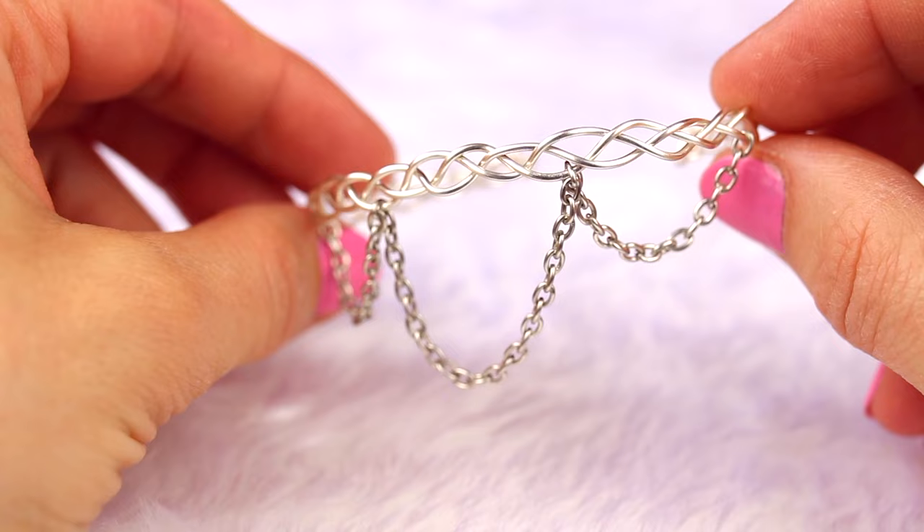Hello my lovely friends and welcome back to my channel. In today's video I will be making DIY bracelets. I absolutely love them so I can't wait to show you how I made them so you can make them yourself. I really hope you enjoy this tutorial and if you do please give it a thumbs up and subscribe to my channel for more creative DIY. I love you very much and I will see you next week, bye.